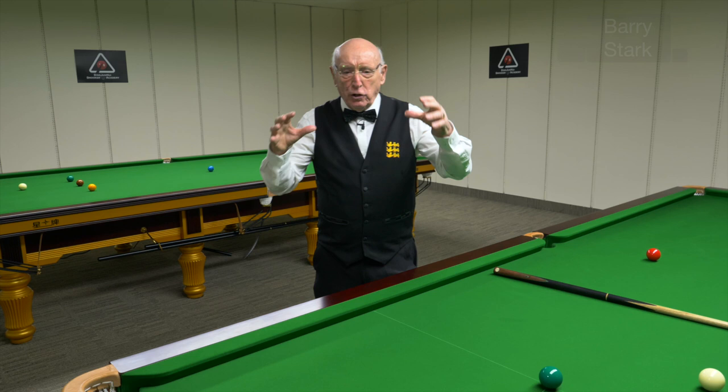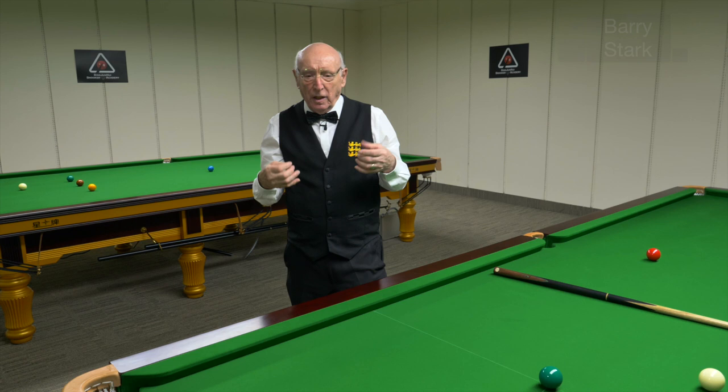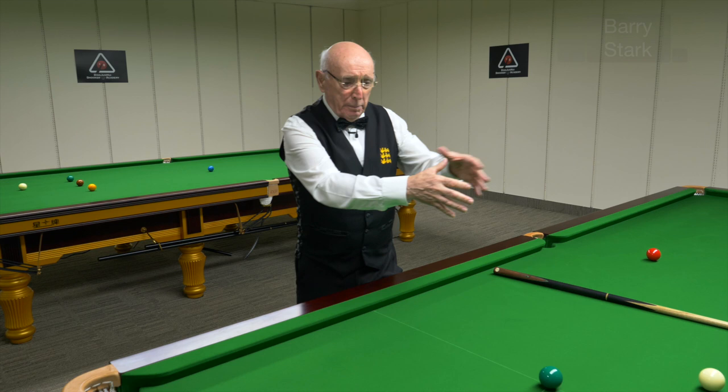A youngster playing this game is in their anatomical formative years — they're growing. Why not grow properly? One of the things I recommended was that kids should find a different activity as well — not as a replacement, as an add-on, an additive.